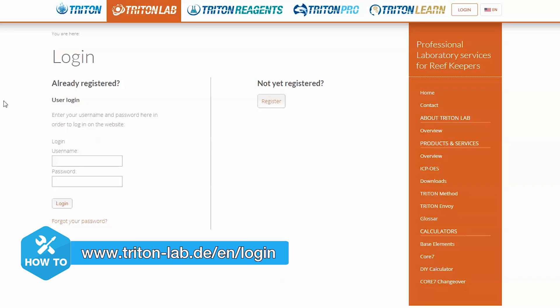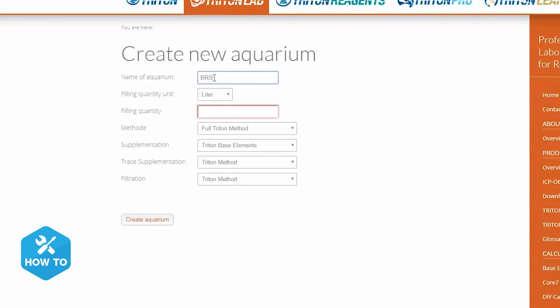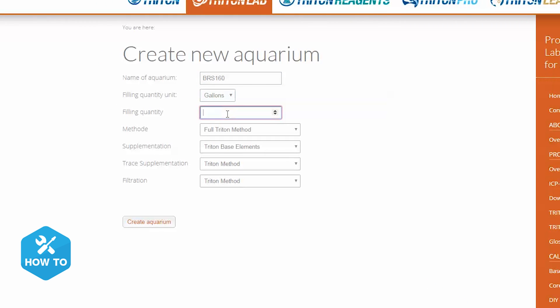So let me show you how to get one out the door for your tank. First I'll need to set up an account with Triton by heading to the Triton URL listed here. From this page I can find the registration button and create a new user profile. Once I have the confirmation email I should be able to navigate to the aquarium admin page and click new aquarium to enter my tank's info. With my tank parameters all set, I'm ready to take the sample of my water.